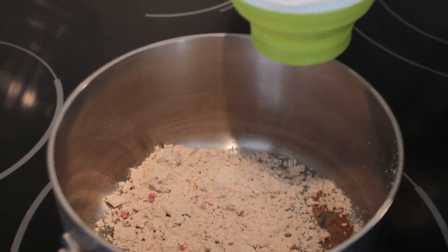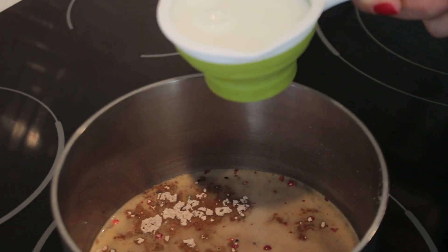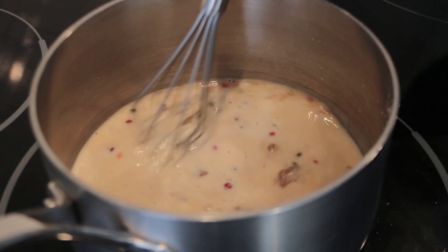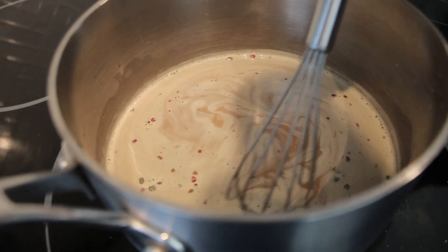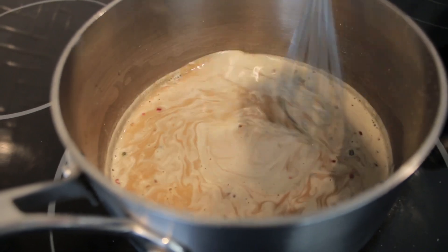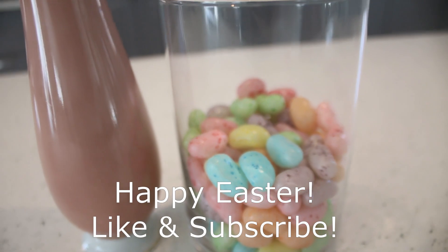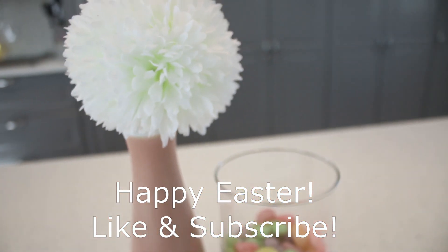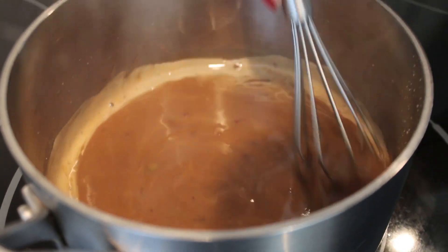We're gonna add some water and some milk, just gonna whisk it. We're gonna bring it to a boil and then reduce the heat. Now you can see it's thickening, so we just reduce the heat.